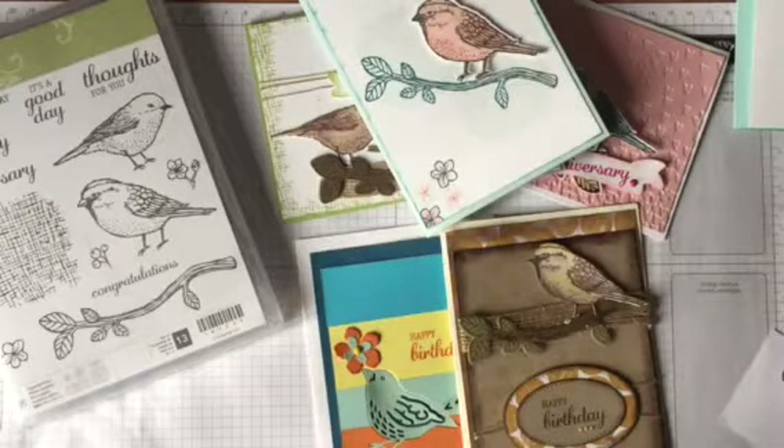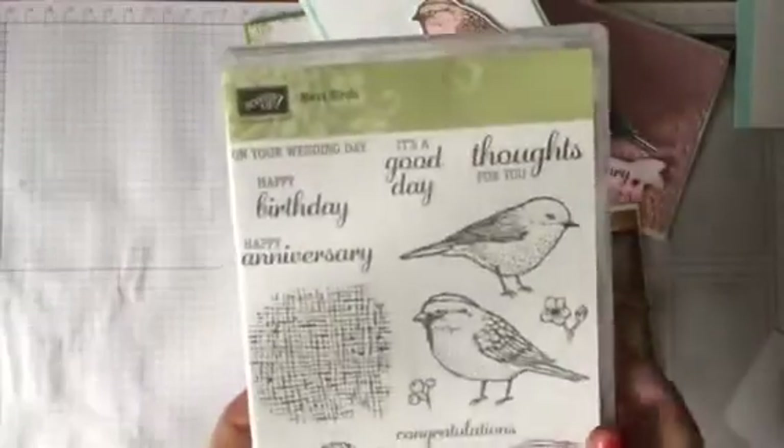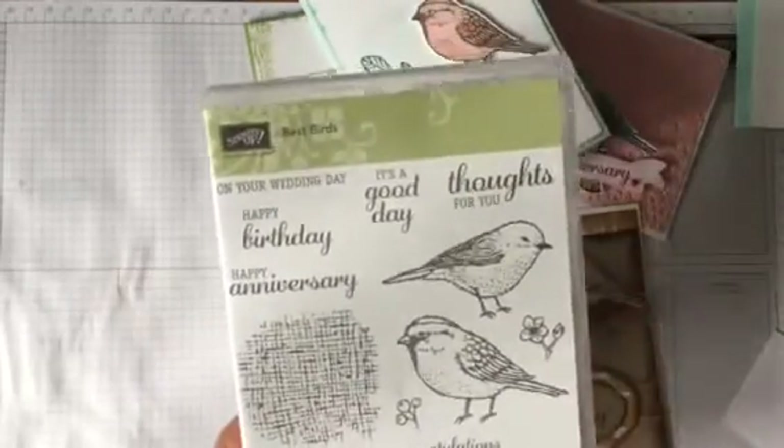Good morning stampers, it's Fiona Whitehead here from craftystamping.blogspot.com. I've got something slightly different for you today — I'm going to be doing a series of Best Birds videos, just showing you how much you can do with one stamp set. This is the Best Birds set, and it also has the framelits, so I will be using those as well.